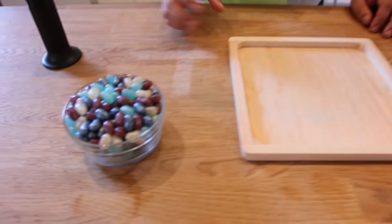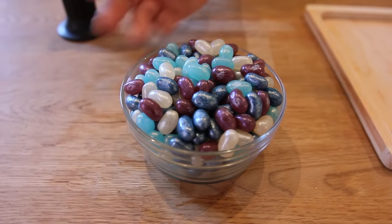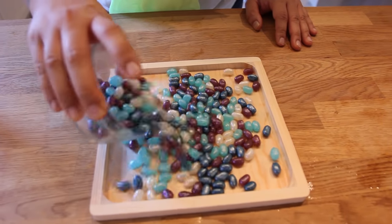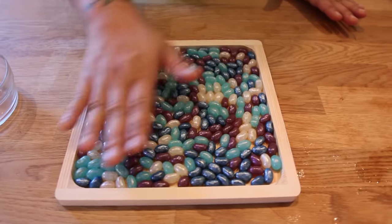We've got some sparkly holiday colored jelly beans, winter themed, with the purples and blues and pearls — just reminds me of a cool winter night. Now we're gonna pour them into our little wooden tray. They're gonna pool in one spot, so you're gonna want to just shake it out. It kind of makes its own pattern, and I kind of like the way it looks.